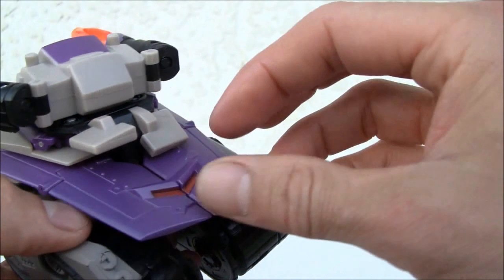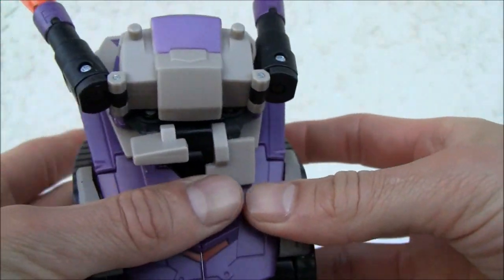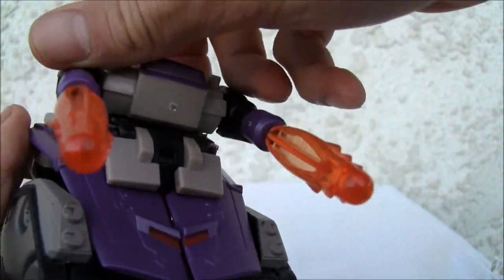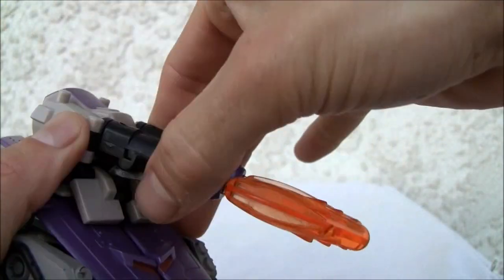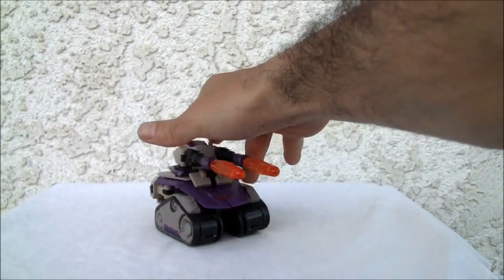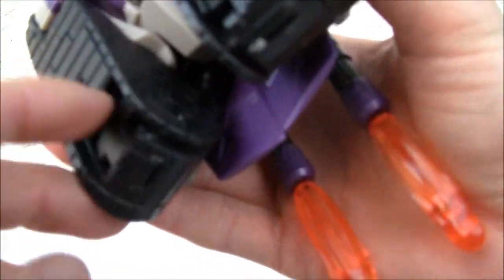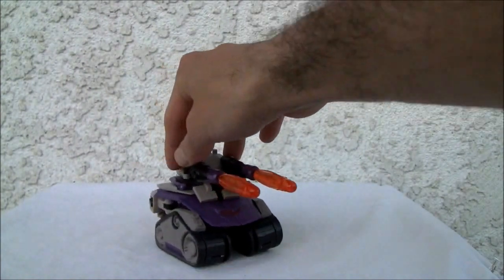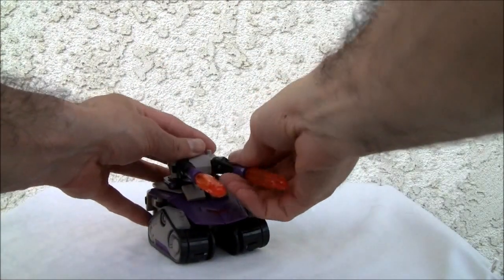The wing pieces just fold together and neatly tab — well, they don't tab in anywhere, but they look good. There's your tank, and again it rolls fairly well. Tank treads still on there, so it looks good — it is what it is. Better of the modes, and it fires. I think I had the little things upside down. Here we go — but they fire.